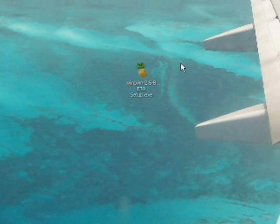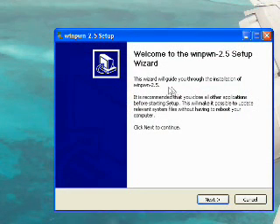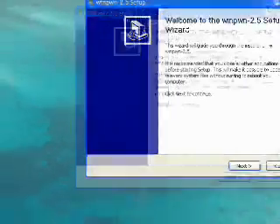There it is — WinPwn 2.5. This is the GUI version. It has a really nice graphical user interface, just like Pwne's tool for Mac. Let's double-click that. There's the amazing installer. Before you install this, make sure that you uninstall any previous versions of WinPwn.